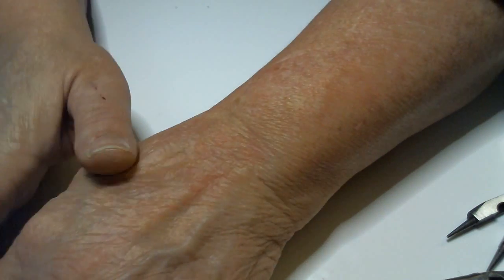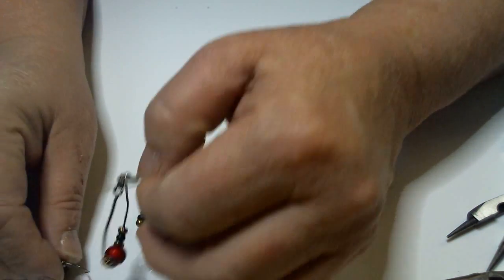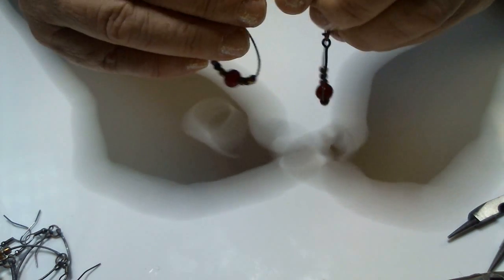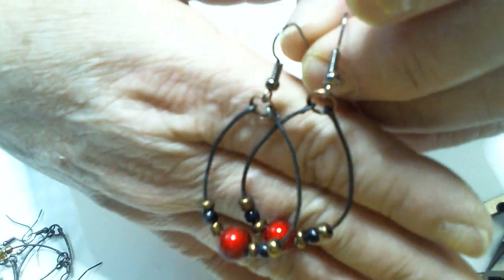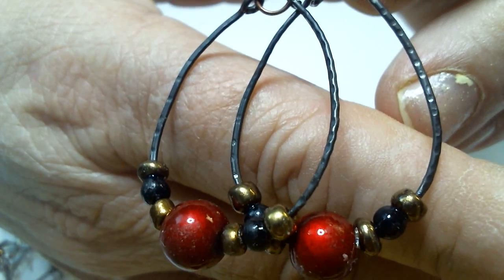Hi everybody, this is Mama Sue and I've got another tutorial for you today. Here's what we're going to be making — these beautiful earrings that look like they're hand forged. See the hand forged look in them? Aren't those beautiful?